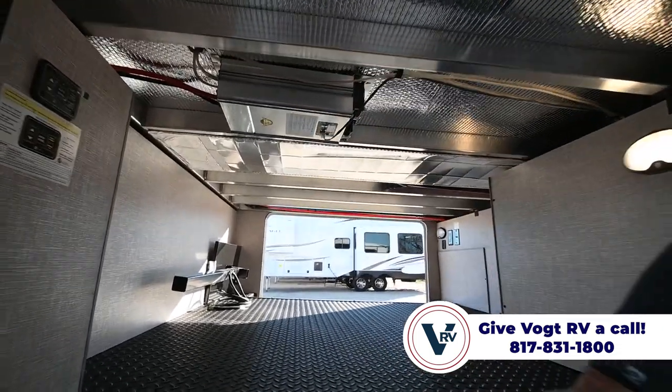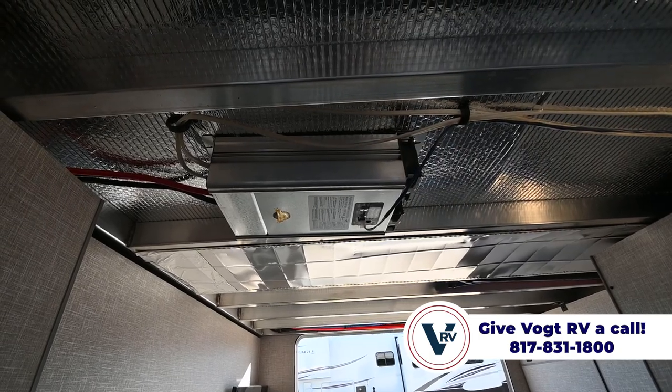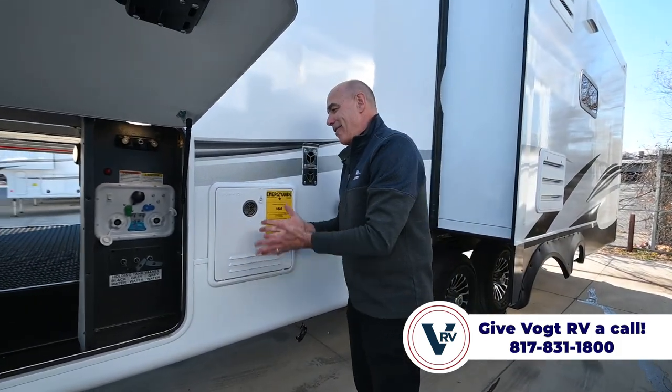We have our 1,800-watt pure sine wave inverter that lives up here. So you have household current on the inside of the coach even if you don't have shore power.